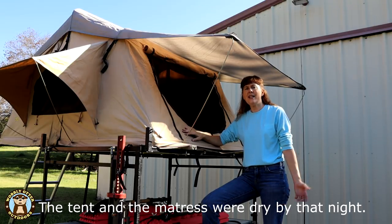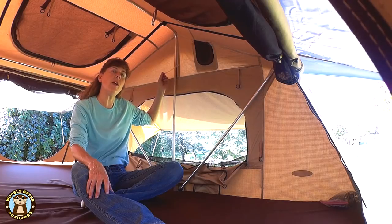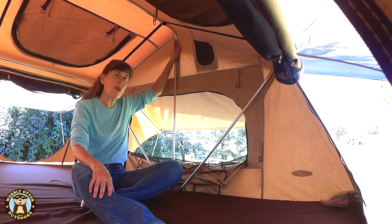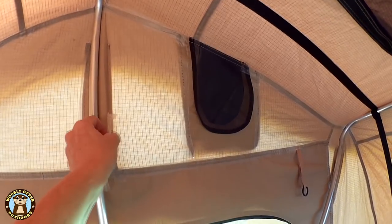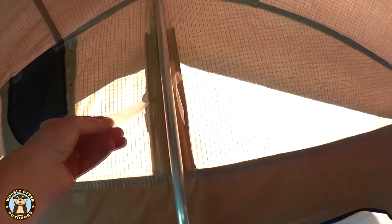We opened all the windows, and the tent and the mattress were dry the next night. All the seams on the interior of the tent are taped. We are seeing several places where the tape is coming off the seams. I considered trying to reheat the seam tape to seal it back on, but it came off once, so chances are it won't last long even if it reseals. So we have purchased some paint-on seam sealer and will be trying that. The seam tape is coming loose mainly in the center seams of the tent, and the biggest place is beside the poles.